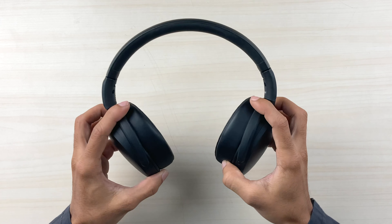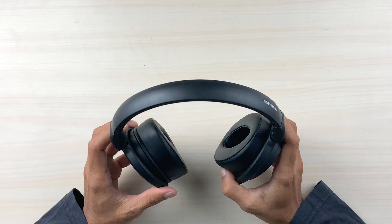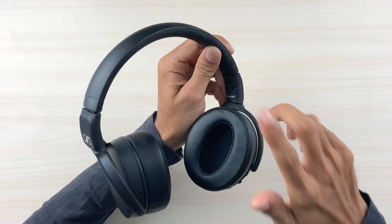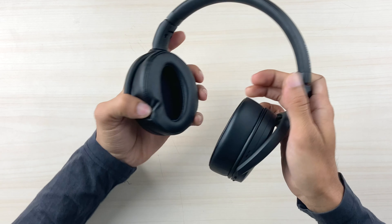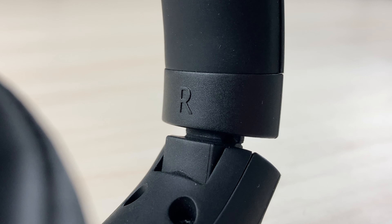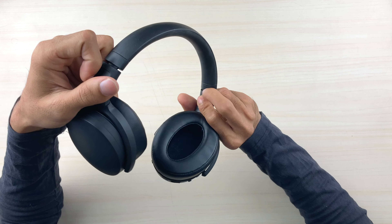The ear cups are slightly rotatable on both sides but there is no 90-degree rotation option, which would have been a nice addition. The L and R symbols on the headphone are not very visible but if you look closely at the headband side you can find them to identify left and right.